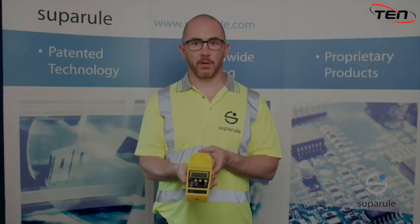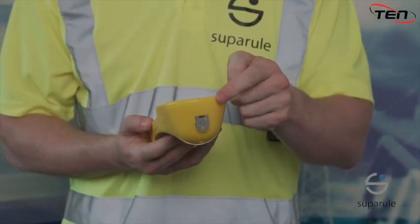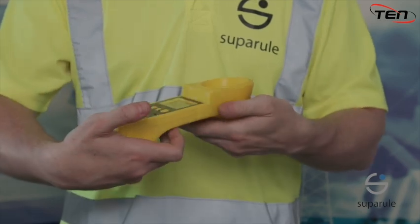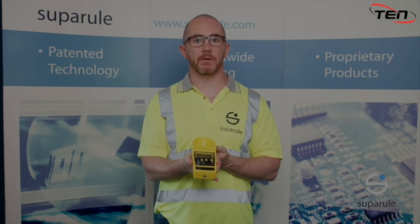It uses ultrasonic pulses to measure the height of cables up to a maximum of 23 metres. It also has an inbuilt highly accurate thermometer at the top of the unit to adjust for temperature. An accurate temperature measurement ensures an accurate height measurement.